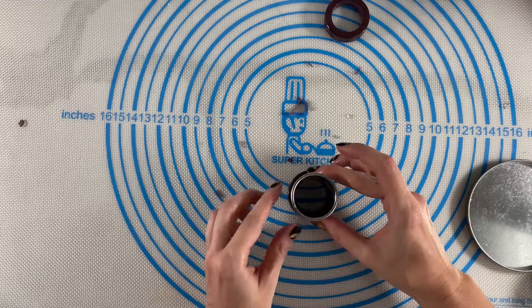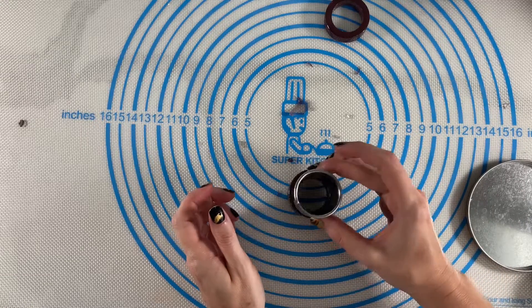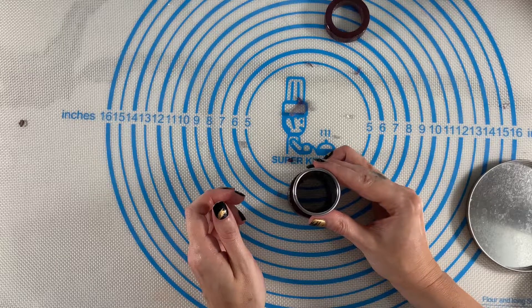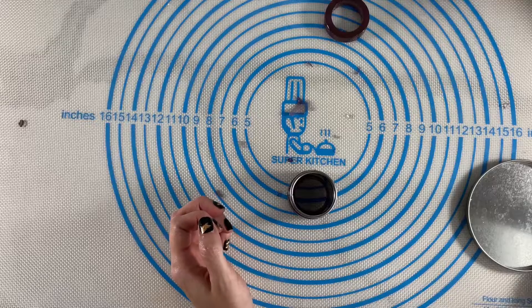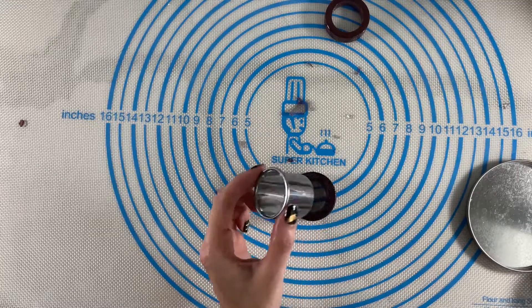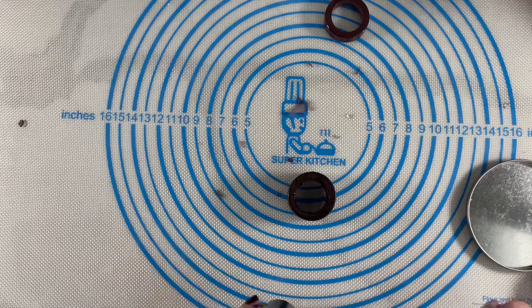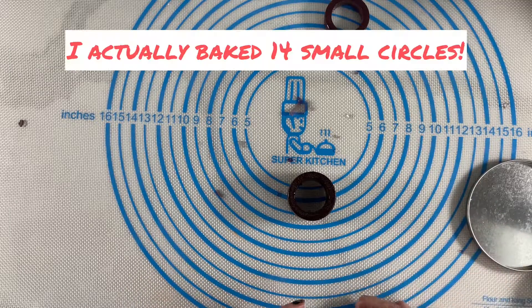Now that my base is done, I can determine what size of cookie I need to cut out with my circle cutters. I wanted the cookie to go all the way to the bottom of the base for better stability, so I'm testing out two sizes to see what works best. I'm baking just one small circle of each size, and then once I figured out the size I wanted, I went ahead and baked, I believe, 12.